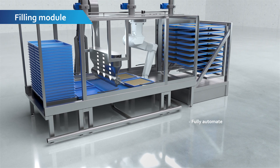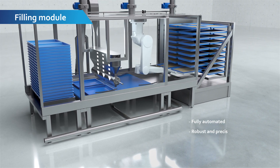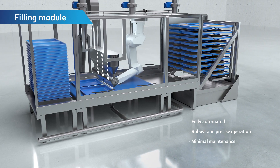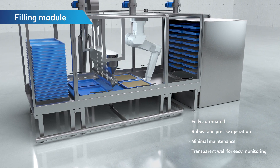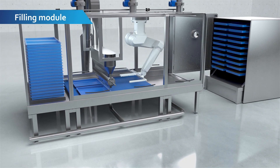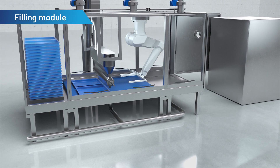The frozen granule is distributed onto the trays by means of an industrial robot cooperating with a dosing module. Each of the filled trays will be placed in the robotic tray transportation module, continuing their journey from the filling module to the freeze dryer.